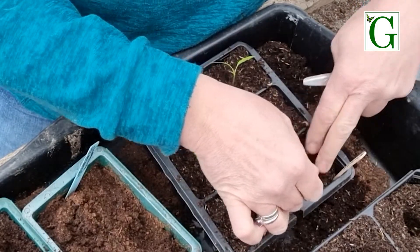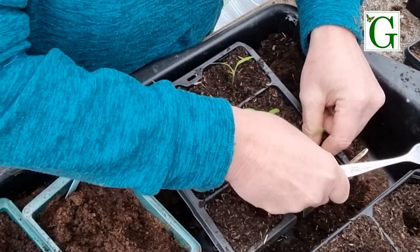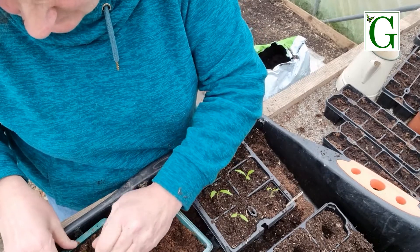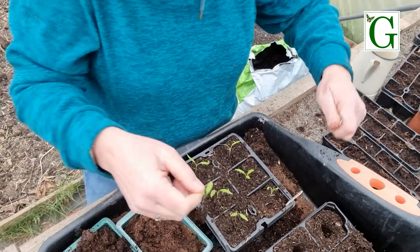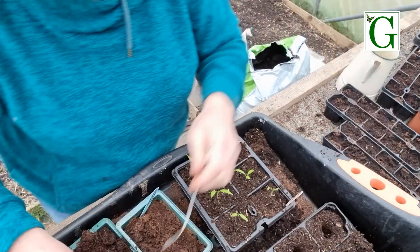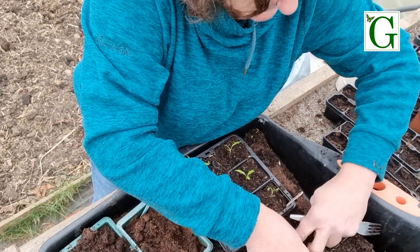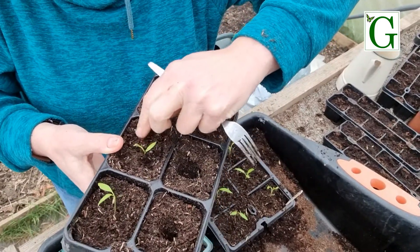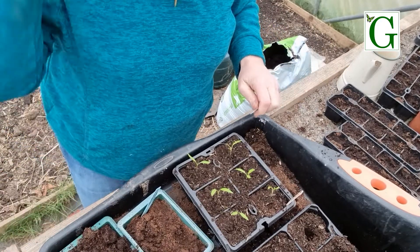There's the last one - nice and gently in it goes. Just top up. Very delicate at this stage. It's another reason why it's good to plant extra, because if you happen to damage any, you've still got some spares. And in it goes - right up to there. You can do the same with tomatoes if your tomatoes are up this high. That's it, that's job done.